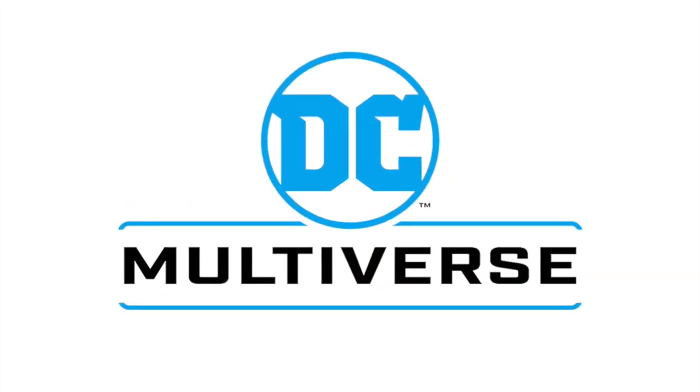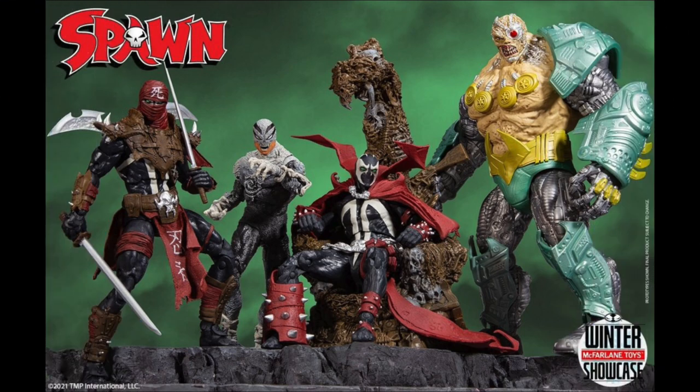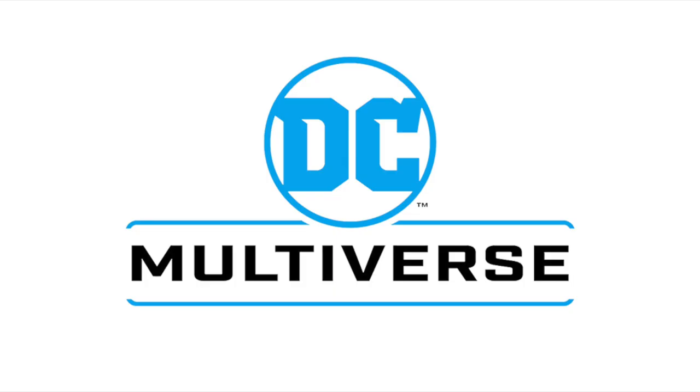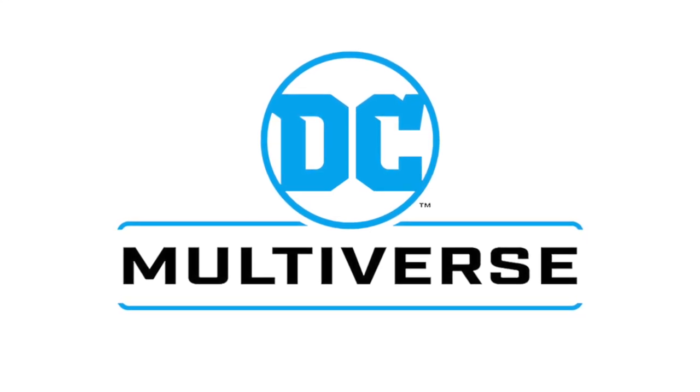They're showing off some new DC Multiverse figures, whereas yesterday they had some new Spawn goodness to show off. A full video up on my YouTube as well if you want to go and check out all of Wave 3 thus far. DC Multiverse — they got a couple new ones to show off for today. Hopefully they show a little bit more; that would be quite cool.